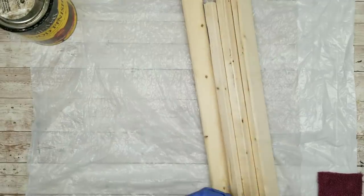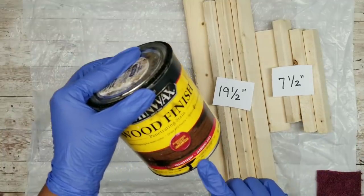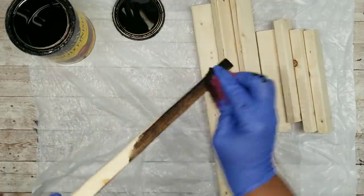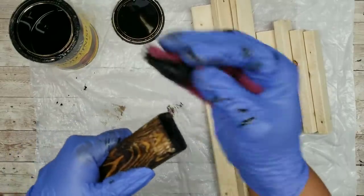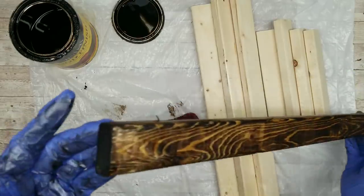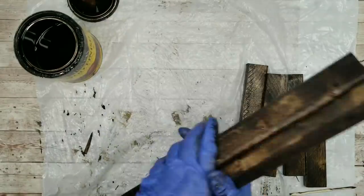Now we're going to go ahead and stain our wood. We're going to need five sticks at 19 and a half inches and four sticks at seven and a half inches. I'll be using my Jacobean stain by Minwax to stain these. When we stain them, we want to stain all of the sides — the front, back, sides, and even the two ends — because they will all be showing in our project. Once that first one is stained, go ahead and stain the remainder of them, then sit them out for two and a half to three hours to completely dry.